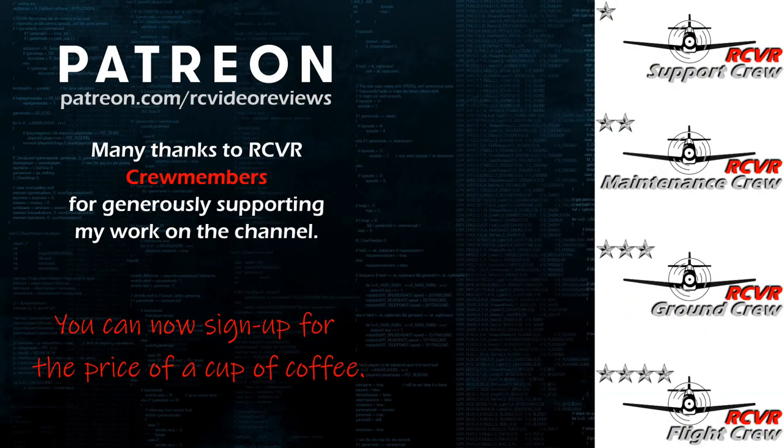If you like the work I do here on RC Video Reviews, please consider joining me on Patreon. For about the price of a cup of coffee you can help me keep making videos just like this one. There's a link in the description and on your screen.